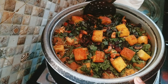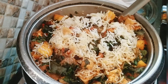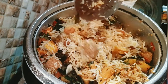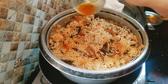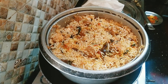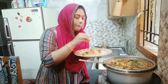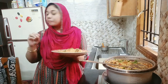The biryani is cooking very well. I put a lot of paneer in this biryani — no mutton or chicken, just paneer. Soya chunks and paneer give it a nice protein boost. I added saffron water on top. It's delicious!